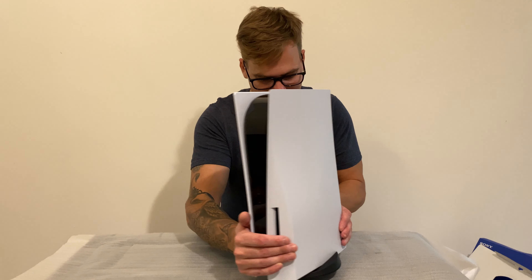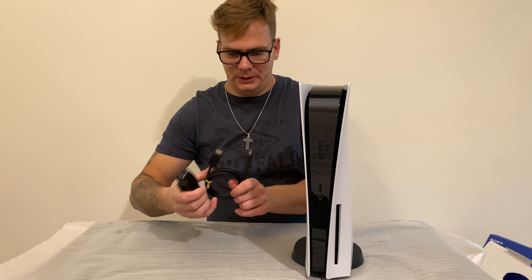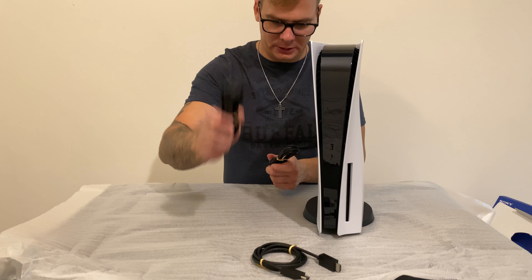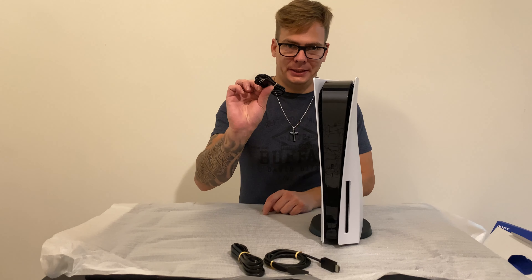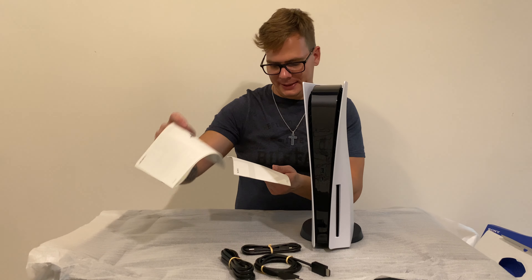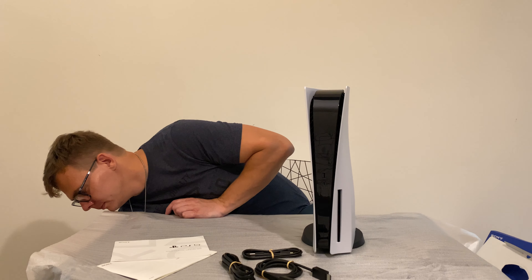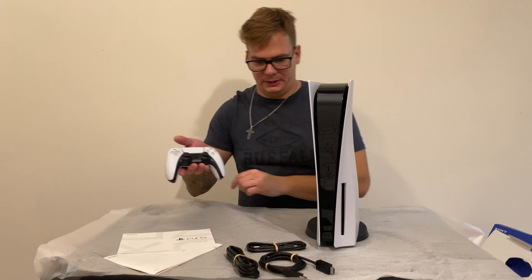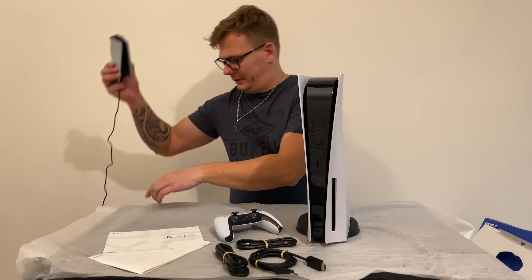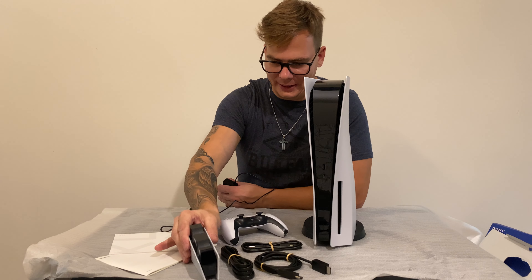So that's the PlayStation 5 with this version. There is an HDMI cable, there is a power cord, there is a USB-C to USB cable, there is a safety guide, the startup guide, there is a controller, and there is the wireless charger — which does not come with the system; you have to buy it separately.